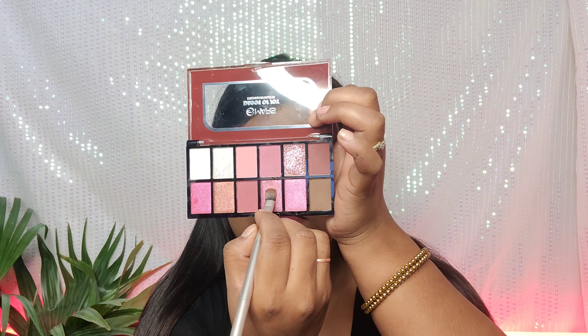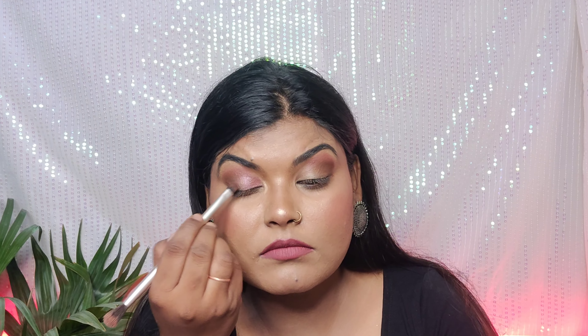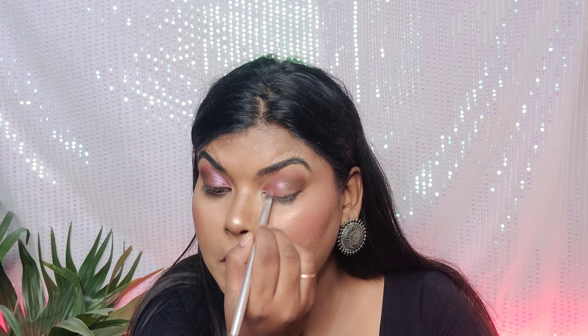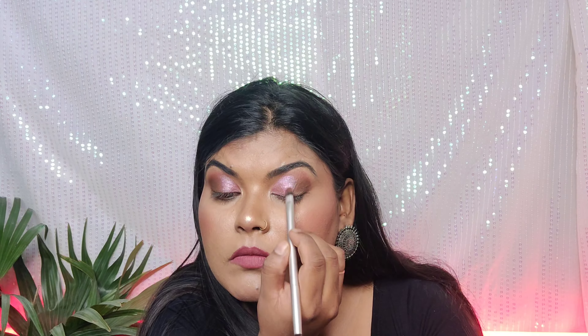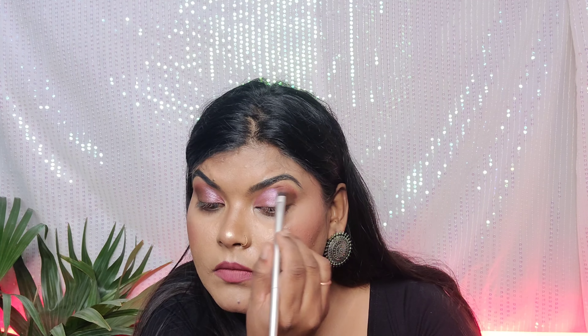Next, I've brought a shimmery shade — it's a lovely pink shimmery shade. Using a flat brush, I'm applying it in the inner corner and the middle lid. Whether you're using a neutral, matte, or shimmery shade, just take it in the middle area. If you're using glitter, apply it in the middle area too because that's where the eyeball is and it looks very shimmery there.